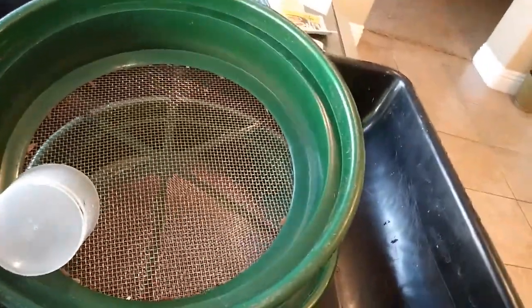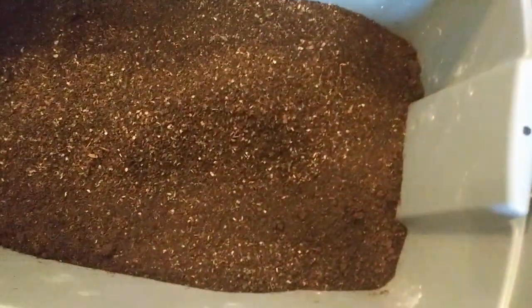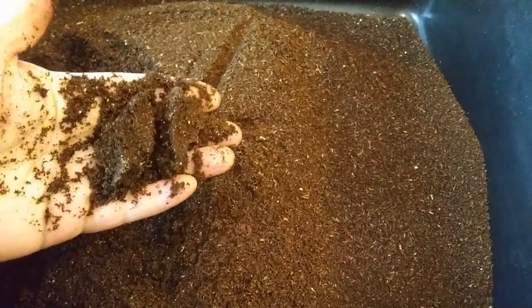That material was on top of the 1/8 inch screen. What fell through the 1/8 inch and into the 1/12 inch was captured here, where cocoons and small babies fall through. I have a bait cup for when the cocoons hatch, or it's fine to use the material as-is. What went all the way through the 1/12 inch screen is pure vermicompost.